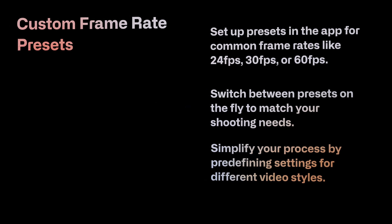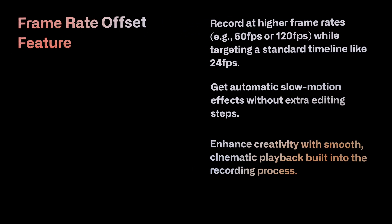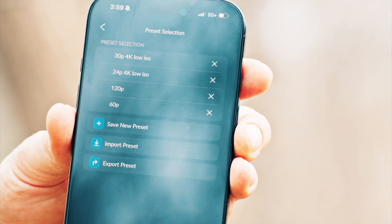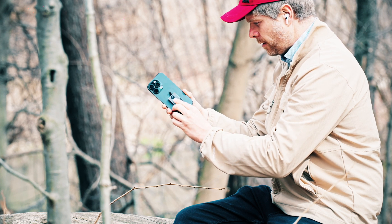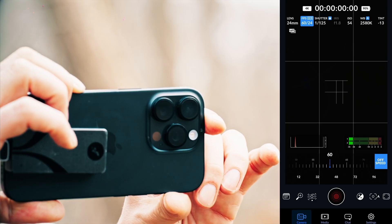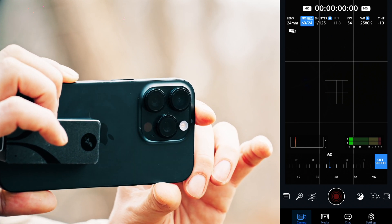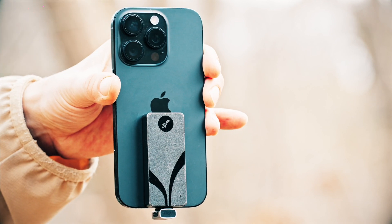Another workflow to consider is setting up presets in your Blackmagic camera app — similar to what you get on Blackmagic cinema cameras. You can create presets like 4K 24fps in ProRes HQ, 4K 30fps, 60fps, and 120fps. The key feature is the offset feature: you can film on a 24fps timeline while recording in 60 or 120 frames, and it converts to 24fps so that when recording finishes it's already the proper 24 frames per second.